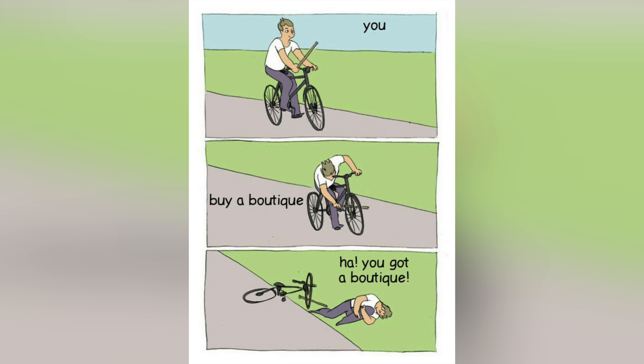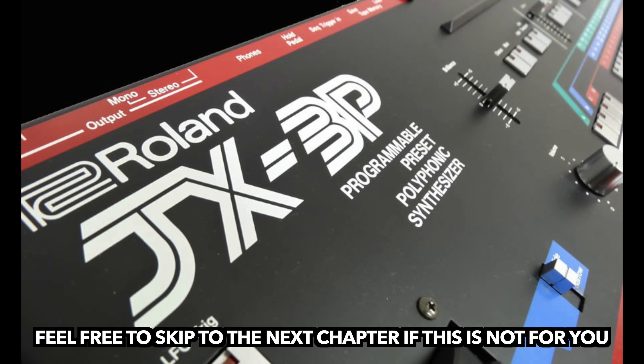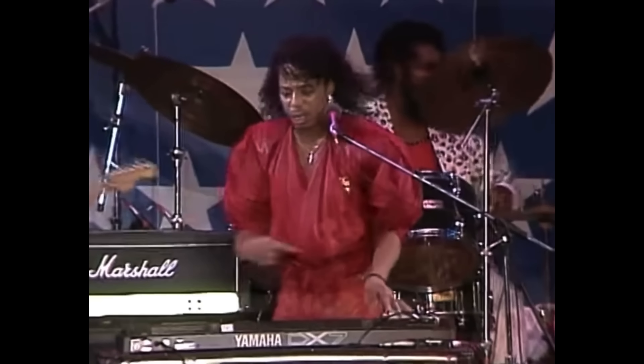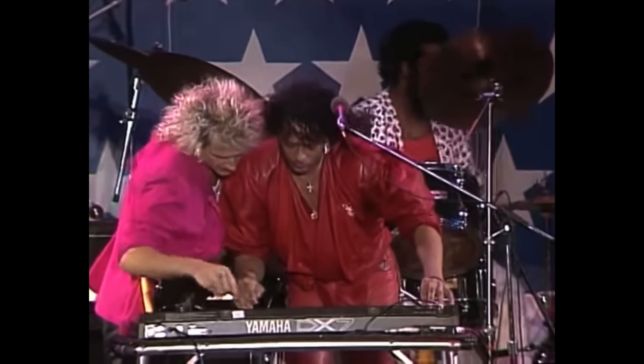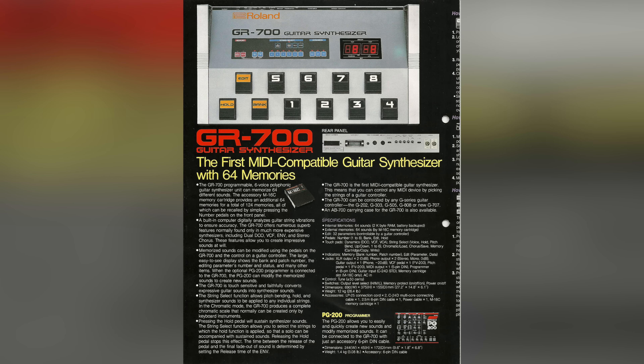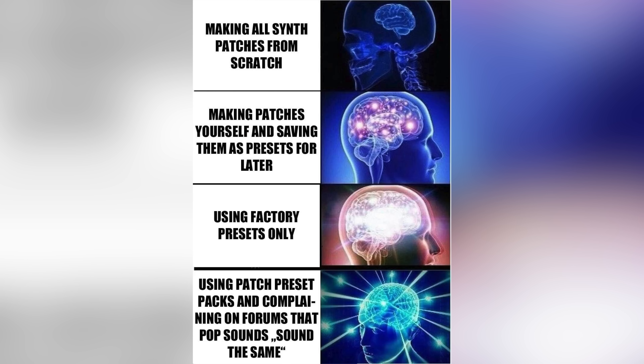In order to get an understanding for the underlying concept of the boutique, we should take a look at the history of the original. The JX-3P was released in 1983, more or less at the same time as the DX7. Roland had been working on the GR700 guitar synthesizer which, in deference to the needs of their ex-swinging friends, mostly relied on preset sounds.